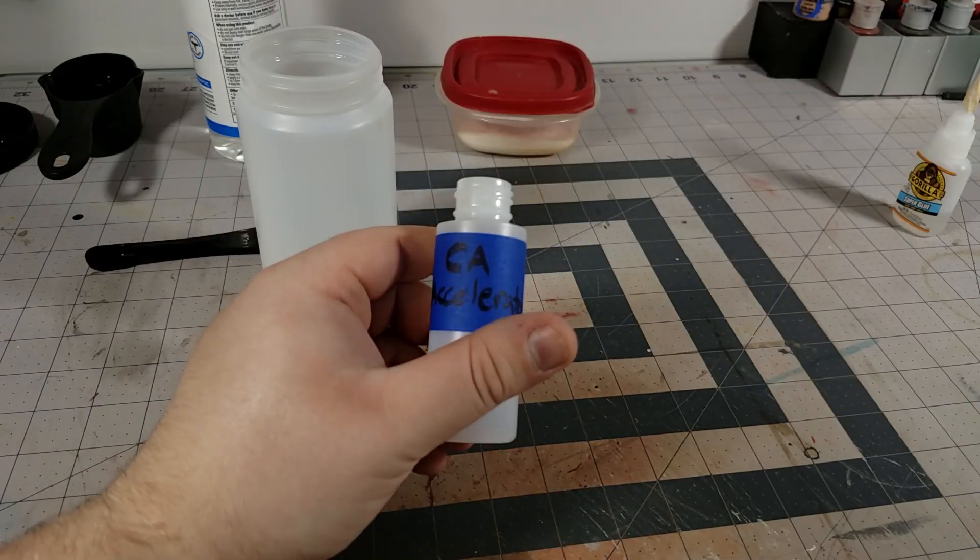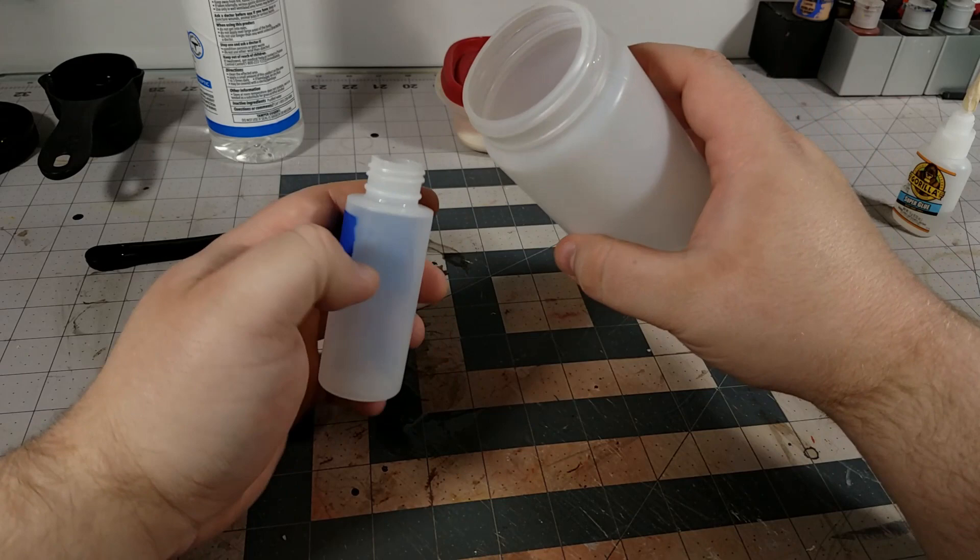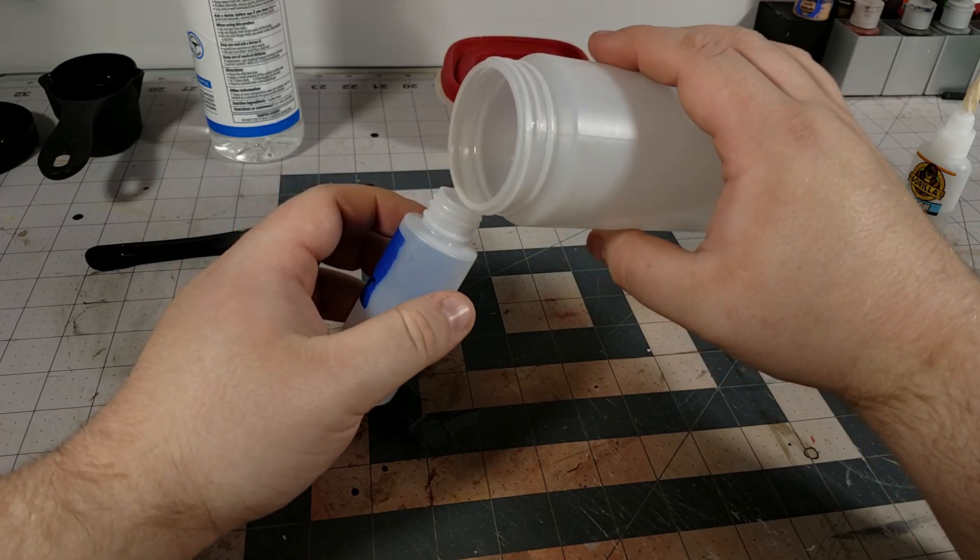Next, take the container that you want to put your accelerator in and just go ahead and transfer it over.